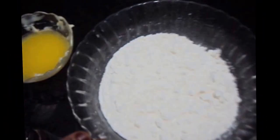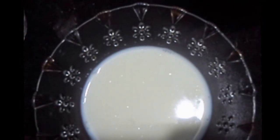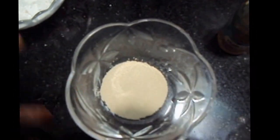For this we will need 2 cups of all purpose flour, also known as maida. Half a cup of milk, lukewarm. 1 teaspoon of yeast — I am using instant yeast.